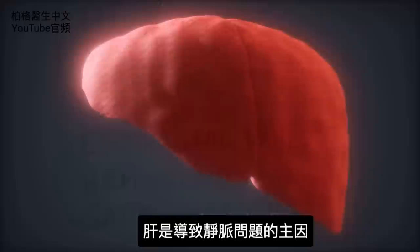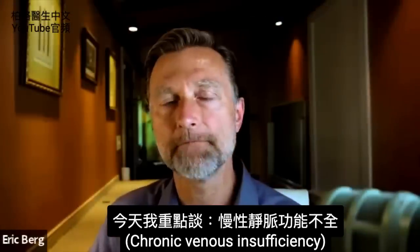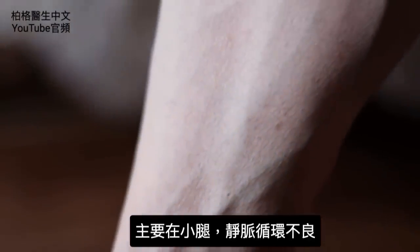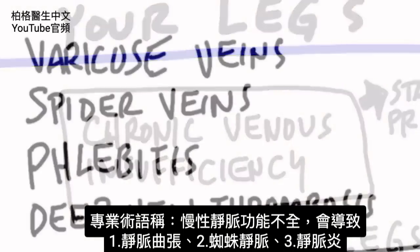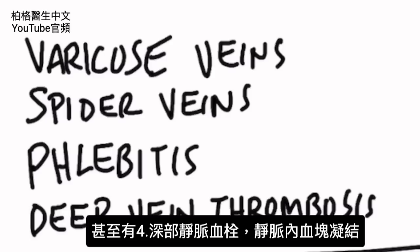One big cause of vein problems is the liver. But today I want to primarily focus on something called chronic venous insufficiency, where you're getting a problem mostly in the lower part of your legs where vein circulation is not moving. This condition causes varicose veins, spider veins, phlebitis — which is inflammation in your veins — or even something called deep vein thrombosis, where you're getting clots in your veins.